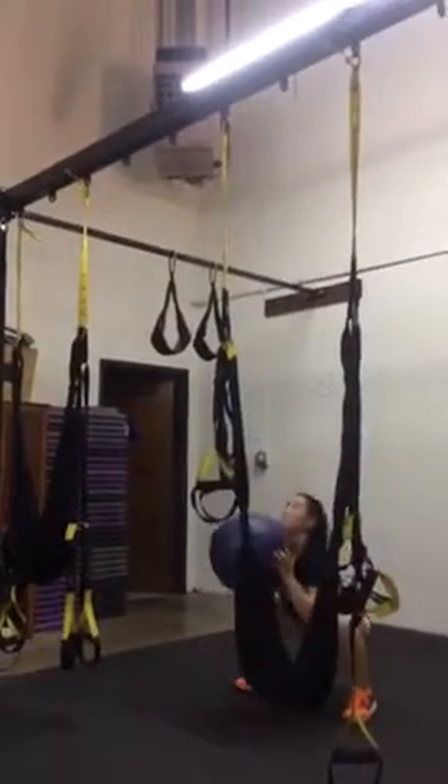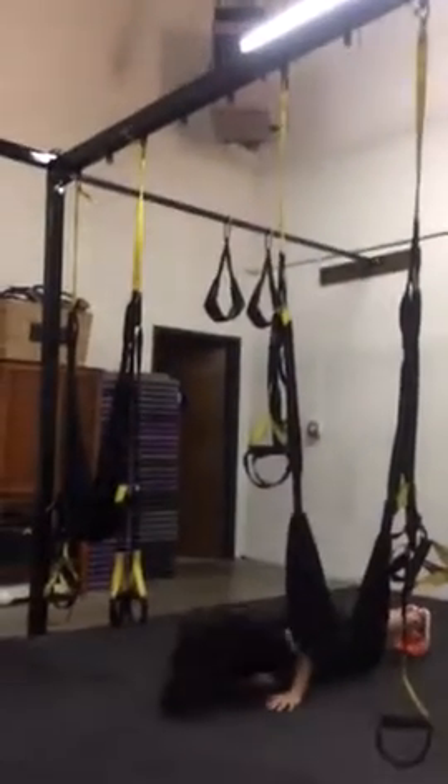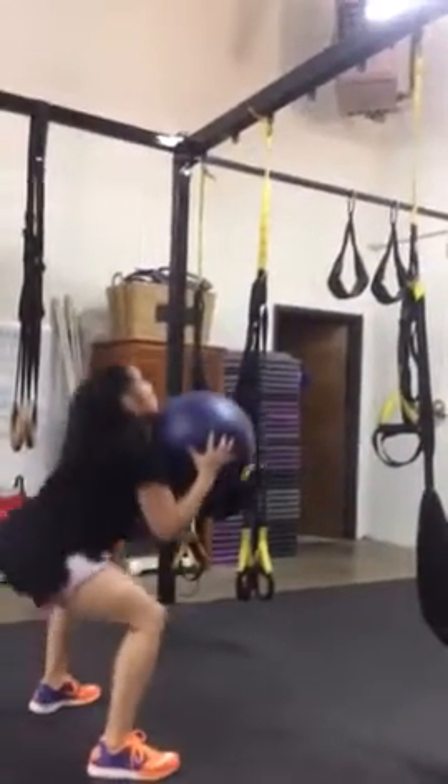Let's just do three. One, squat, toss, burpee. I want to see one more and I want to see those hips below the knees for sure. Ready, one — excellent.